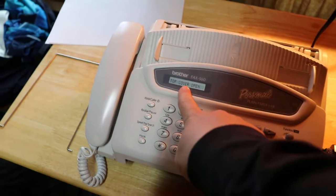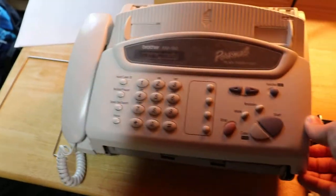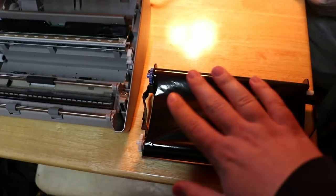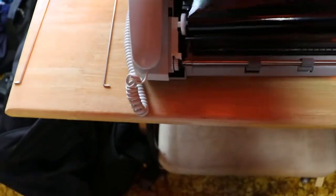First it says to change the cartridge. This is actually interesting — it has a little basic screen. It's very creepy. This is like a ribbon thing, so you get the same amount of pages no matter how much black you use. I believe that it's 150 sheets with this cartridge.